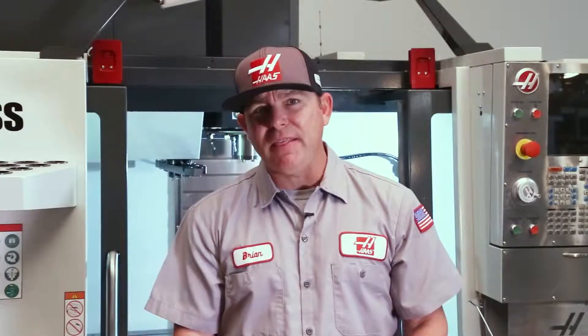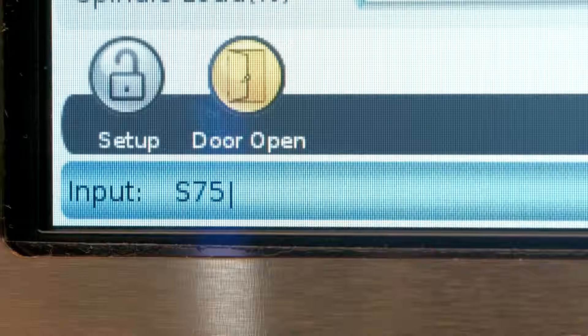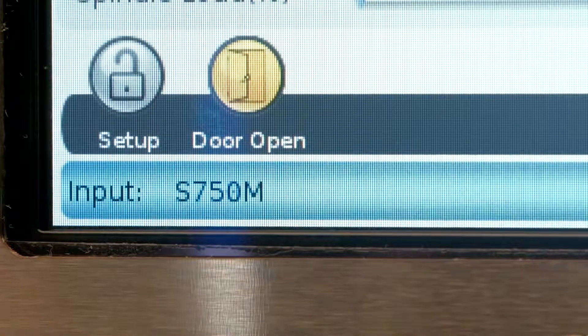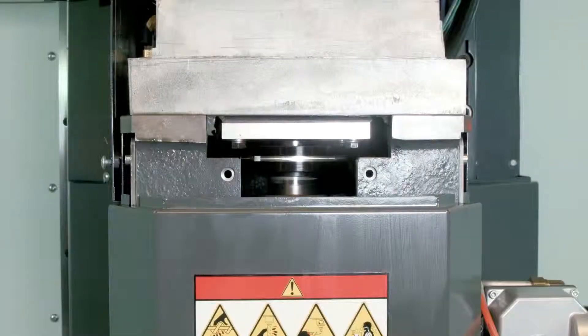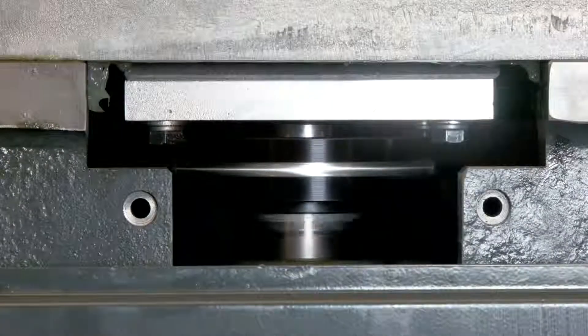Once you've correctly aligned the spindle to the motor, with the motor screws still loose, run the spindle at 750 RPM. This allows the motor to float and align itself to the spindle. Then slowly tighten down each motor screw to lock it into alignment.